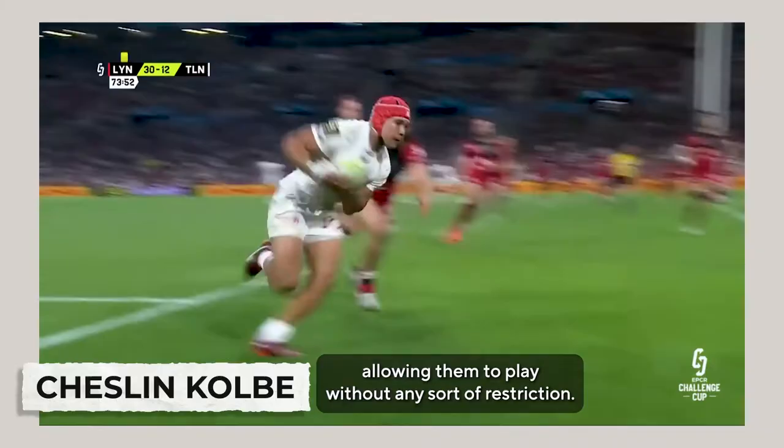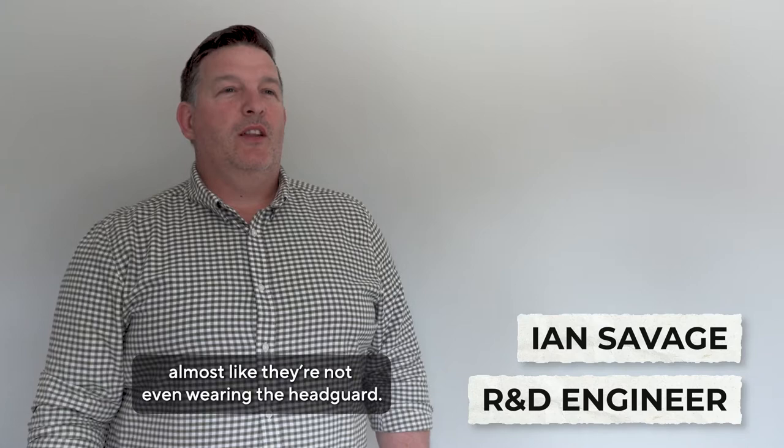This is the Air Headguard. It's a piece of body armour for players at the very top of their game, allowing them to play without any sort of restriction. We want the players to feel confident on the pitch, almost like they're not even wearing the headguard. Player comfort is the absolute priority.